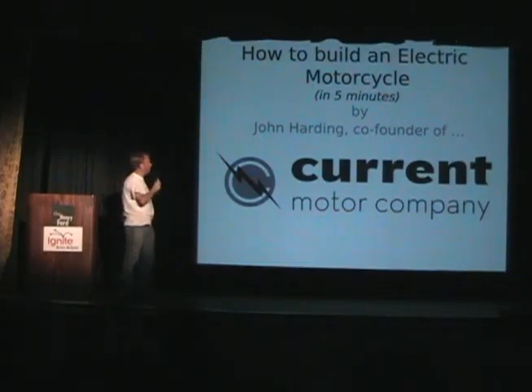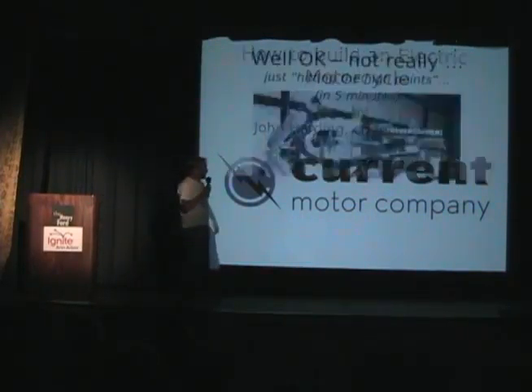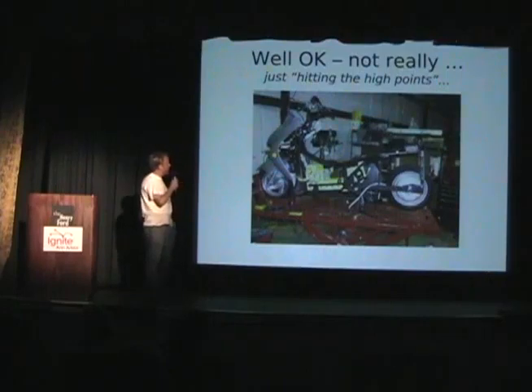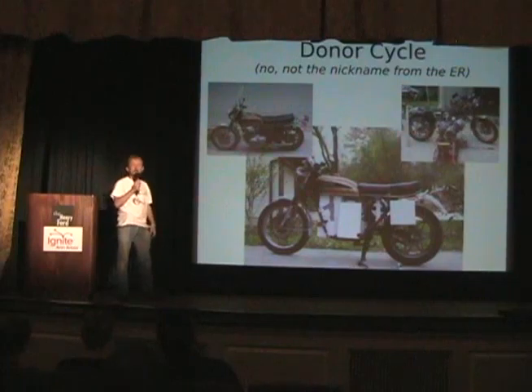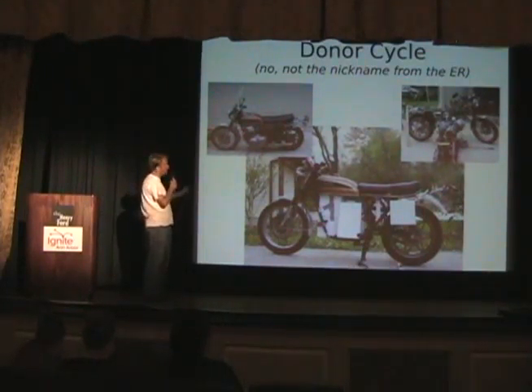My name's John Harding, and I'm co-founder of Current Motor Company. We've been here at the Maker Faire. I'm going to tell you how to make an electric bike in five minutes. Well, except you can't really make an electric bike in five minutes — it takes a lot longer than that. So I'll just hit the high points.